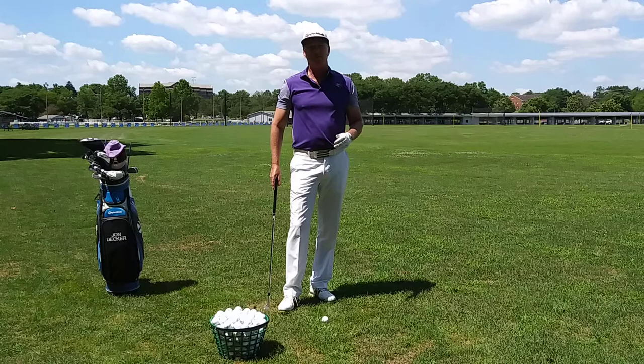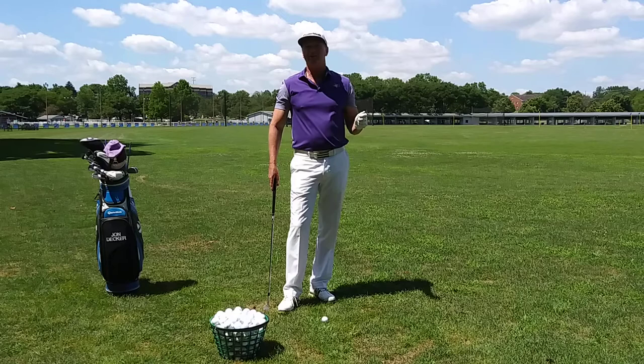Hi, I'm John Decker, PGA instructor and Golf Tips Magazine Top 25 instructor. Today I want to talk to you about creating good touch in your short game.